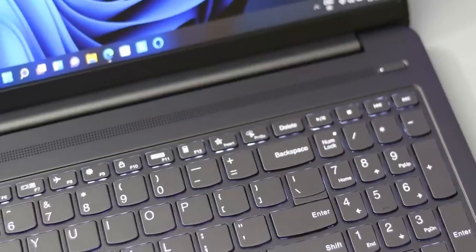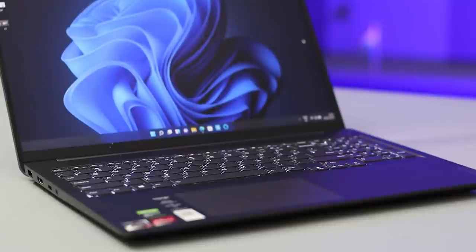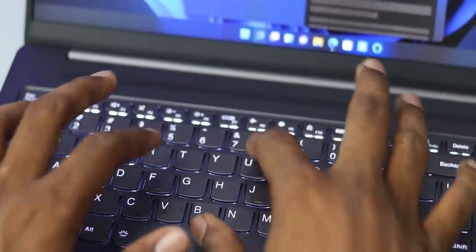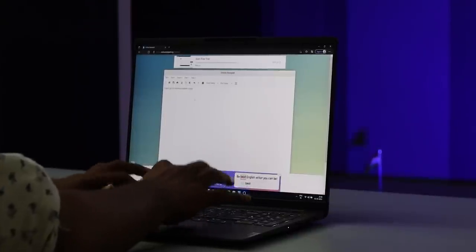First, we talked about the keyboard. This is a full-size keyboard, especially useful for people like me. You have a full-size backlit keyboard. It has good feedback but requires a little pressure - a simple pressure applied. For all the feedback, the key travel can be balanced. I know it's not the best, but the pressure is not a major concern.